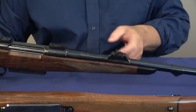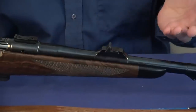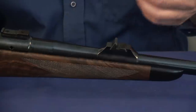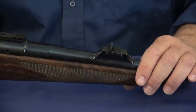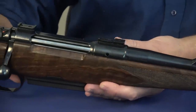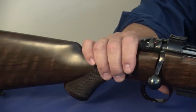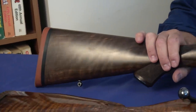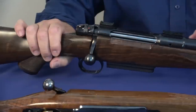Getting back to the rear sight, you've got leaves for different distances: the first is for 100 meters and the second for 200 meters. Depending on the trajectory of the cartridge you're using, the 200-meter leaf may give you a point-blank range of 300 or even 400 yards. This rifle is in 8x68S, which is a fantastic caliber you don't hear about too much. It's flat-shooting — a lot of people compare it to the .338, but I like the sectional density; 8mm is less than .338.